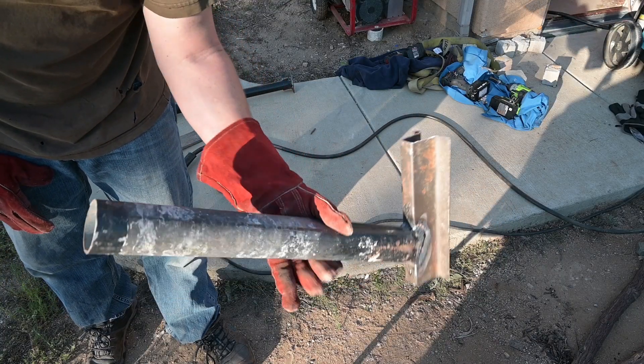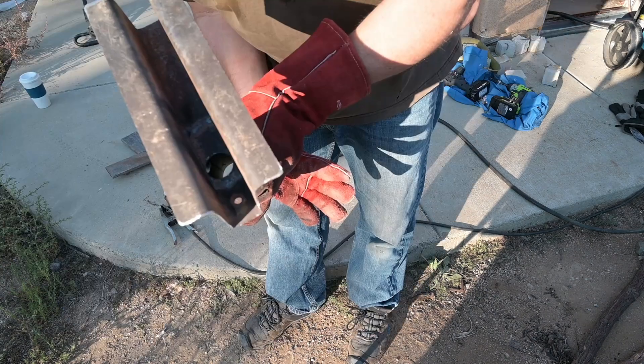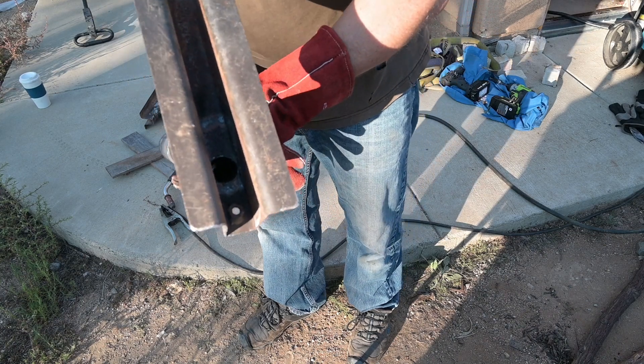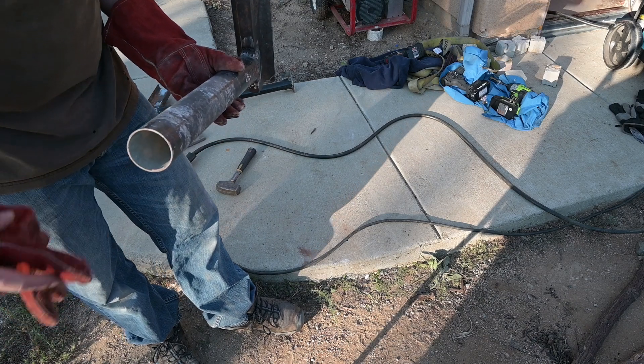Here's the finished bracket for the light. The light will slide right on here. There's a hole right there inside for the cable to go through up to the light, and for this one the cable goes right into the light to the top hole.